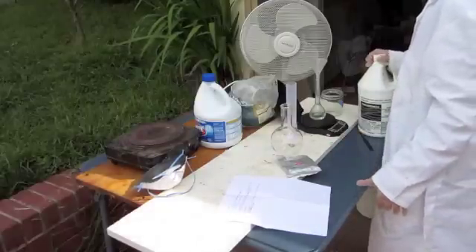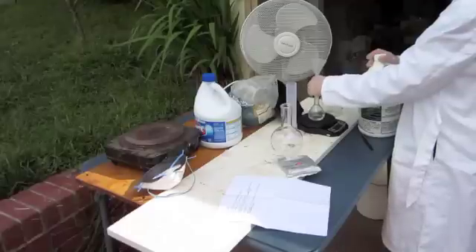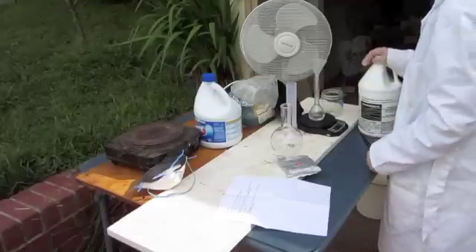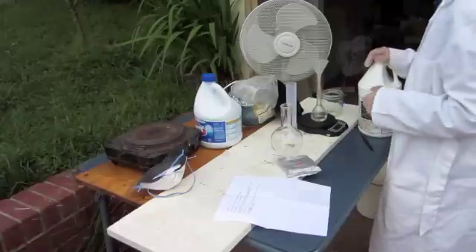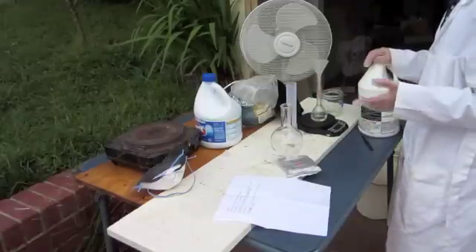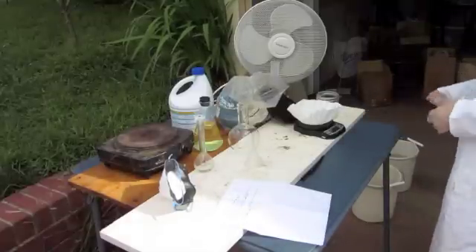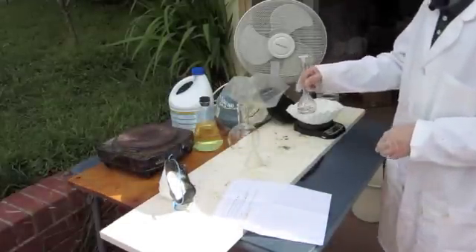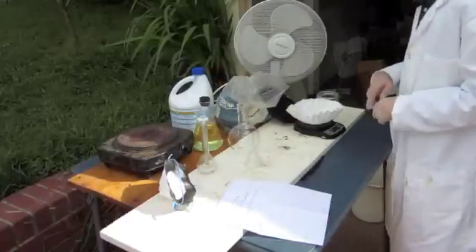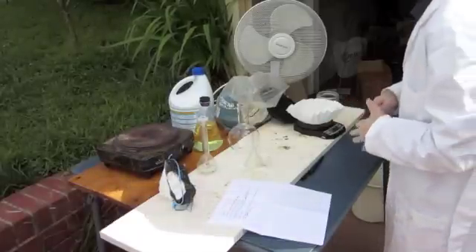I want 16 grams of bromine at the end theoretically. The mass of hydrochloric acid I'll need is 17.64 grams, and that's what I weighed out here. Then I'll weigh out bleach and sodium bromide. I've weighed out 20.6 grams of NaBr, sodium bromide, which is the chemical I'm going to isolate bromine from. I've weighed out 17.64 grams of 31.45% HCl solution, which is the correct amount of HCl that I need.